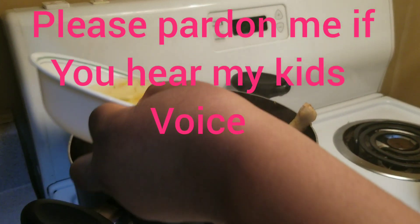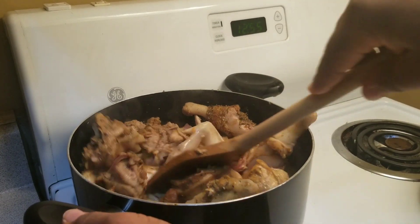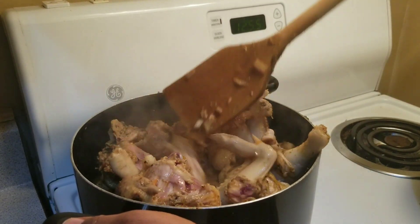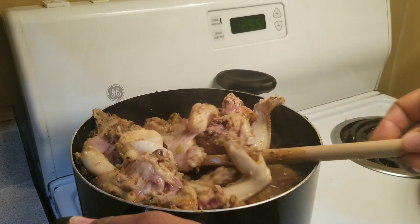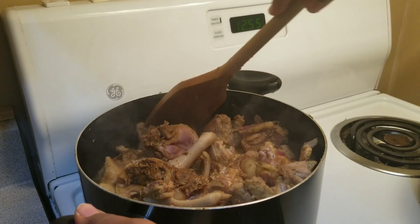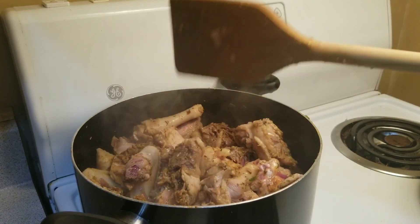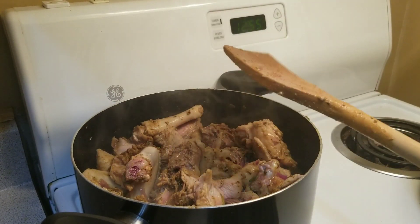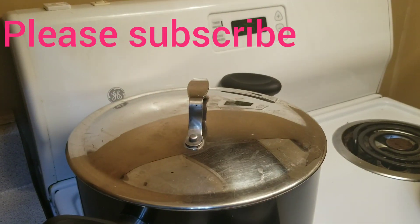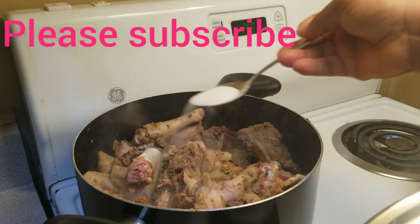This is the water from rinsing out my blender, so I'm adding it in there. I'm not going to add any more water because you want your chicken to be tasty. Stir it very well and cover to cook until the water is dry. When the water is dry I will test for salt.